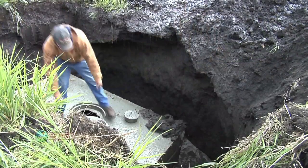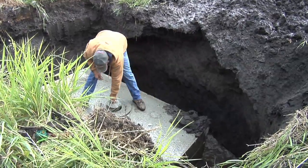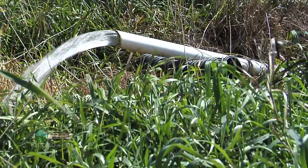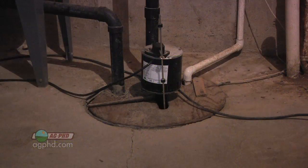A lift station is basically a tank of some sort in the ground where water comes to from the tile lines, and then you have a pump or multiple pumps in there to lift the water up. This is exactly like the sump in my basement — all my tile lines around my basement walls come right into one spot and then I pump it out if I get any water in there. It's exactly the same thing we're doing in fields.